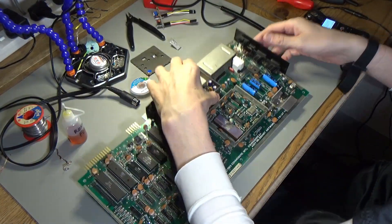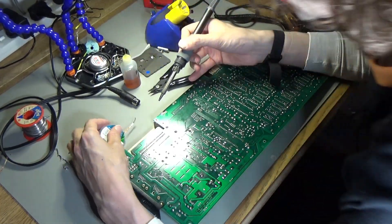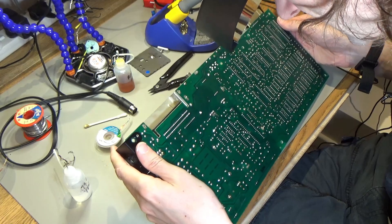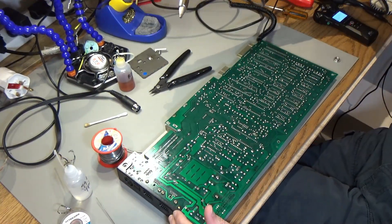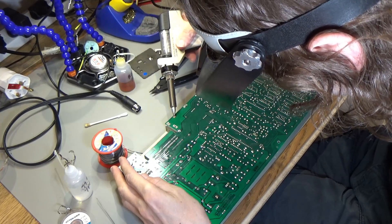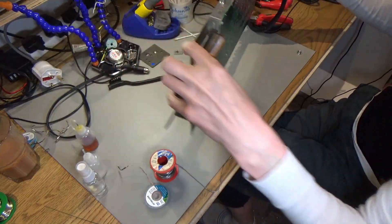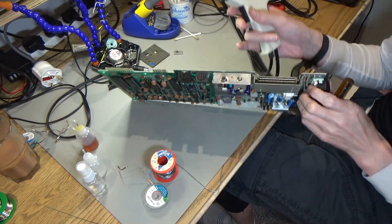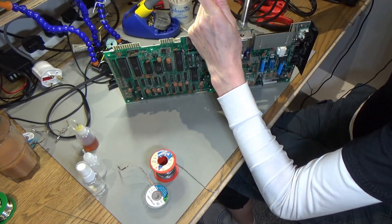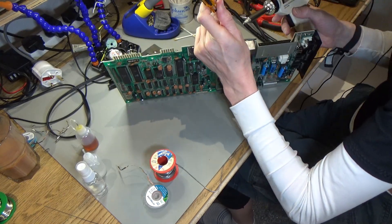I'm going to fix that first. Let's see if we can get this thing off - these things are quite hard to get off. Let's work out where I've got to desolder. Wow, there is a ton of solder on these. I definitely got a lot of the solder off there but that isn't enough to desolder at all. I used the desoldering station on 390 and went around with solder wick to get rid of loads of the solder off these.